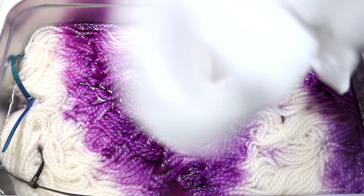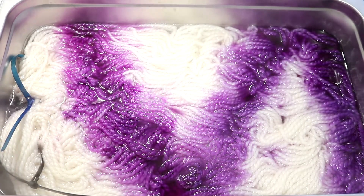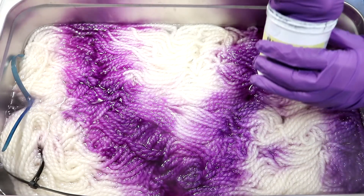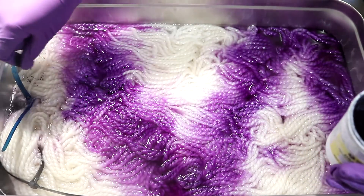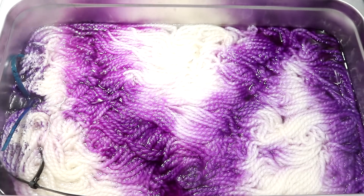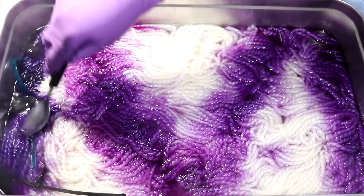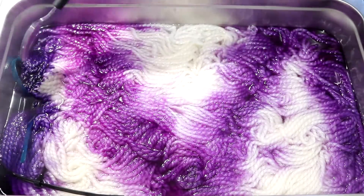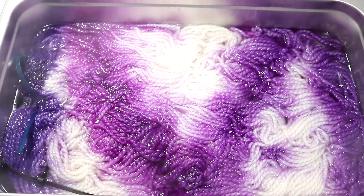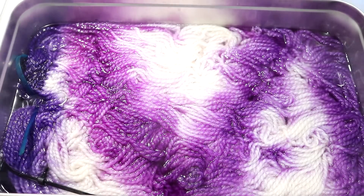Besides wiping my fingers on the yarn mop, I'm rinsing and drying my hands between each color so I don't contaminate the dye containers. Just for fun, let's go in with some Intense Iris. These two colors are very similar, but Intense Iris is definitely more of a bluish, cool-toned purple, and I think hue-wise that's actually the purple I prefer. I like that purple better than the one I already put all over the yarn.